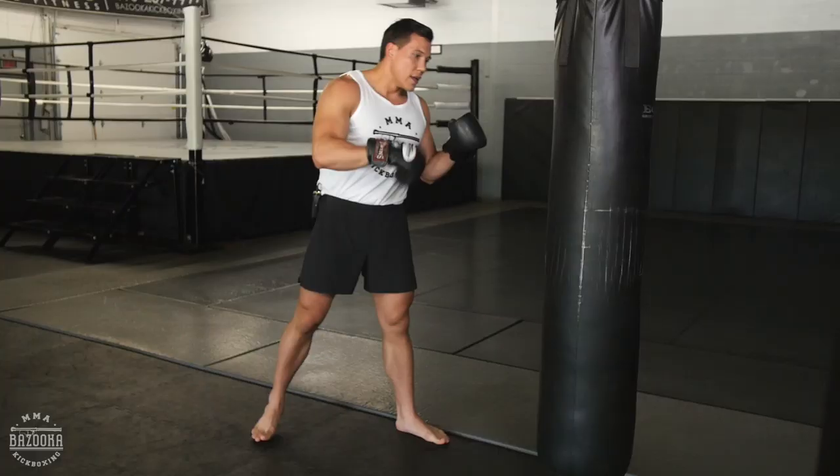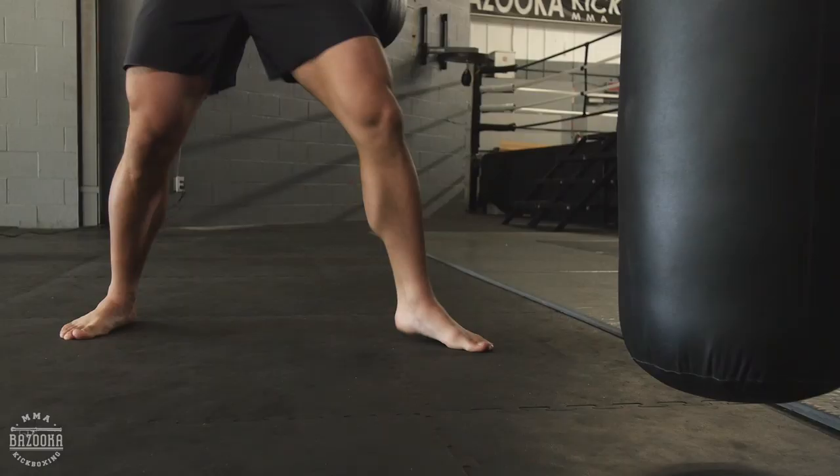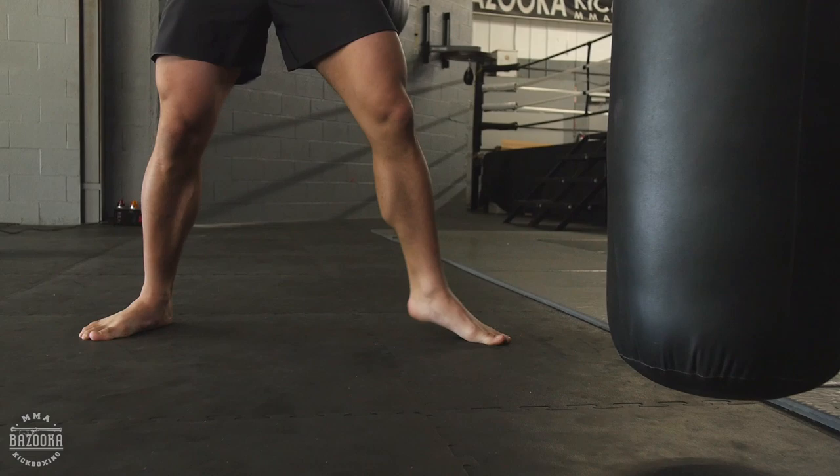The tip for today is: when you pivot, you have to be on the balls of your feet. Too many times, if I'm loading up — let's say for a left hook — if I'm turning, I have a really dead foot. My foot is flat, I've got no power there. I'm losing the strength from the ground.